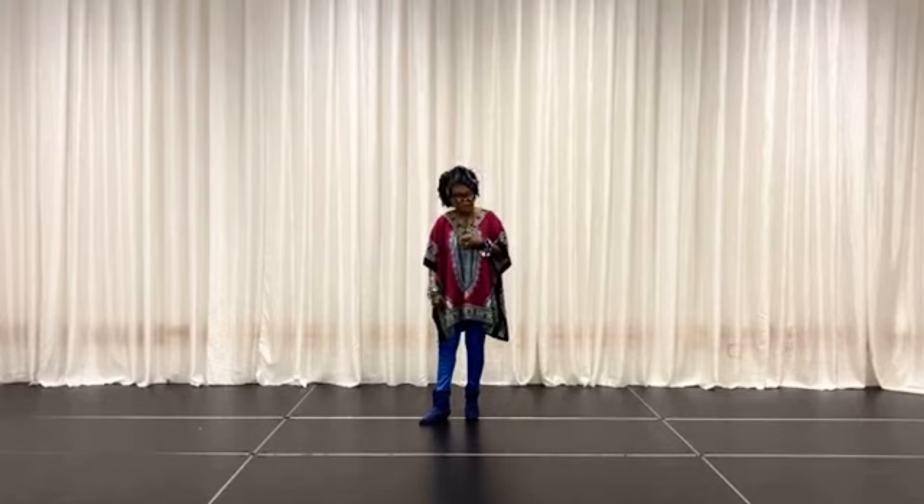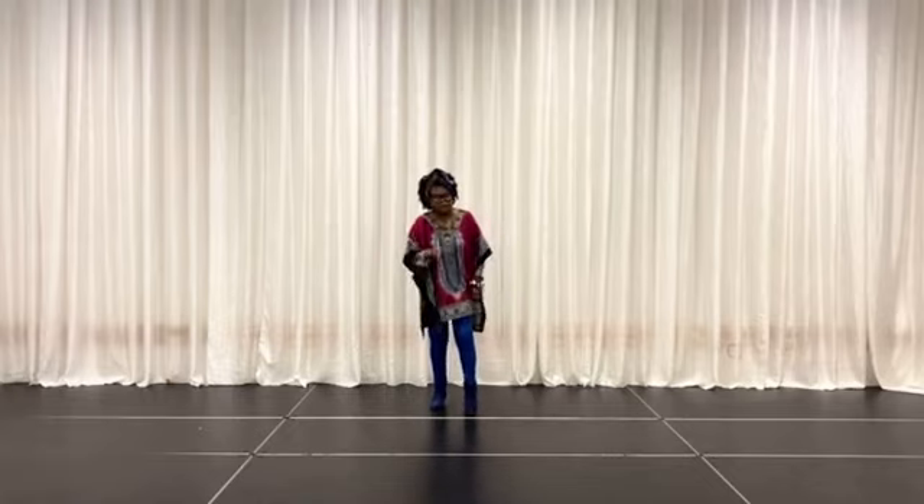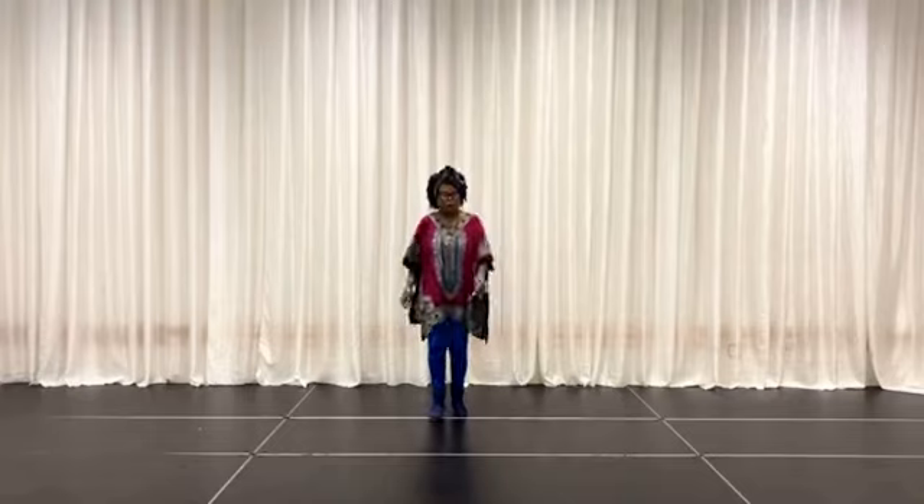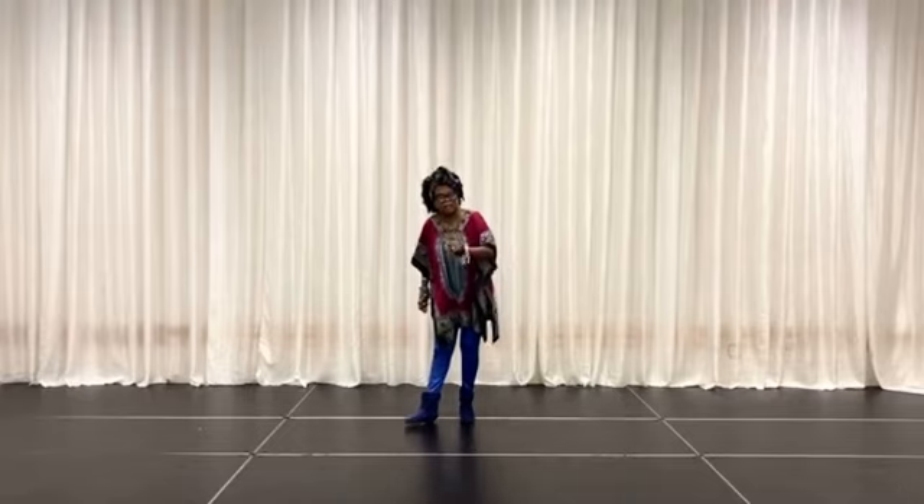Notice I paused when I started, and then I shuffled left, right, and then paused on the left, and paused on the right. So here's the count: 1, 2, 3 and 4, 5, 6, 7, 8.